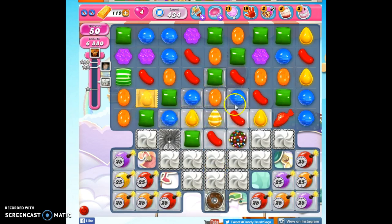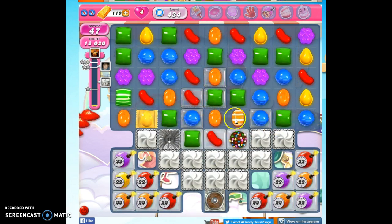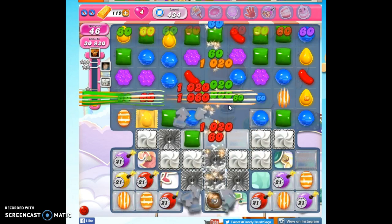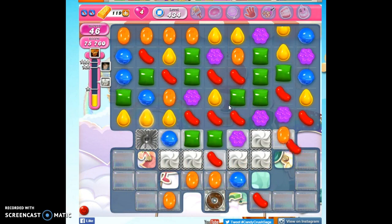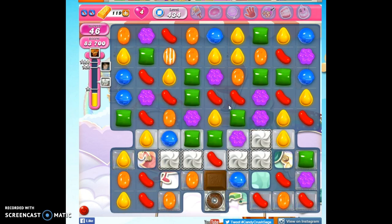Looking around, I see a potential opportunity to pair up these oranges. Here I look for concentrations of color. Now I have to ask myself: do I want to make a striped candy or a wrapped candy? I'm definitely going to make the striped candy here, because I want to pair the striped candy with this. I can do so — by activating the striped candy, which will take out the fish orange, but it will also leave me with this here. I have four orange down here, so this is really an awesome move to be able to make at this point.